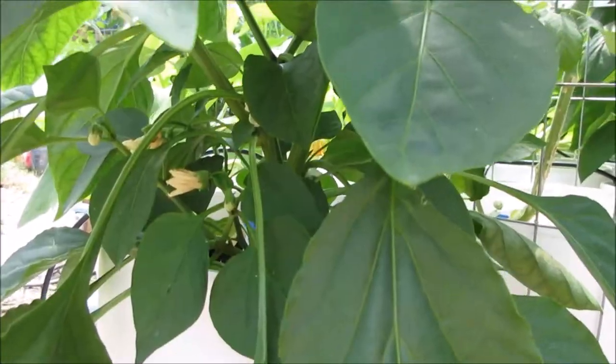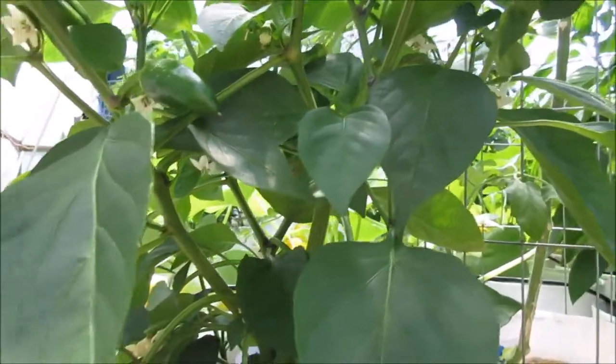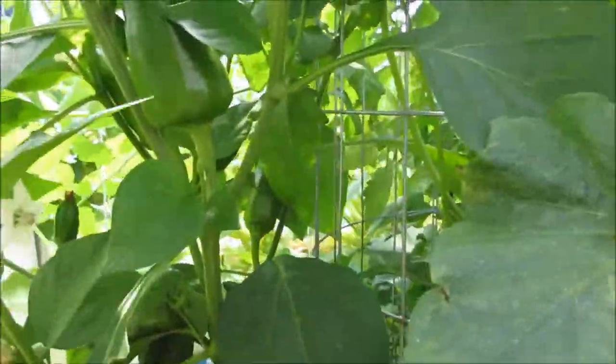Let me show you. This is a pepper of mine — a cross. And this generation I've got several siblings and they're growing differently. I'm probably going to keep a couple of them. There's a sibling — it's growing a little differently. Vertical.